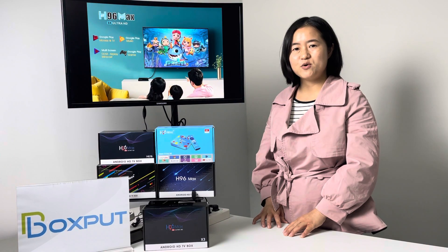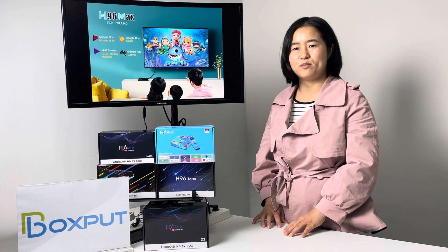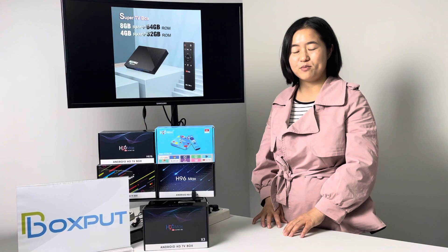Number five, the most important function: the remote control is with Bluetooth and gyroscope, which acts instead of a gyroscope mouse.